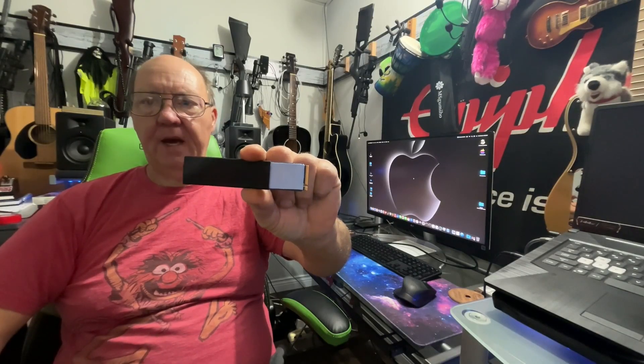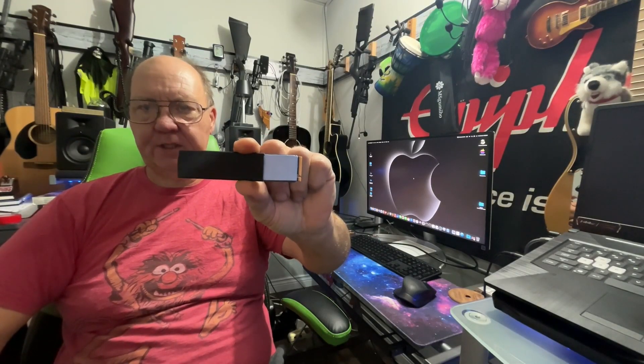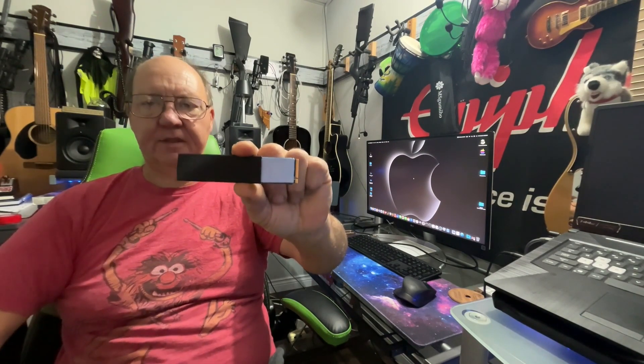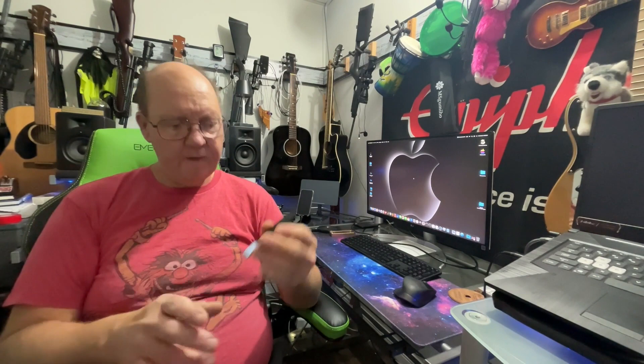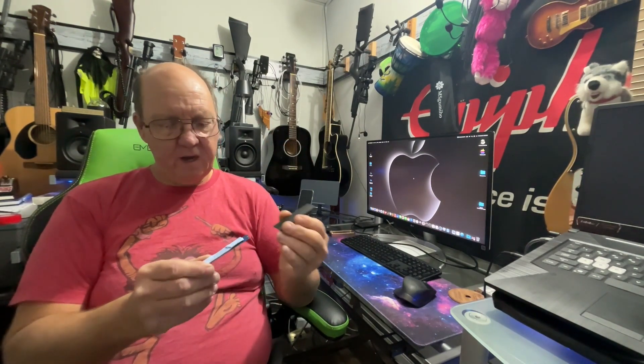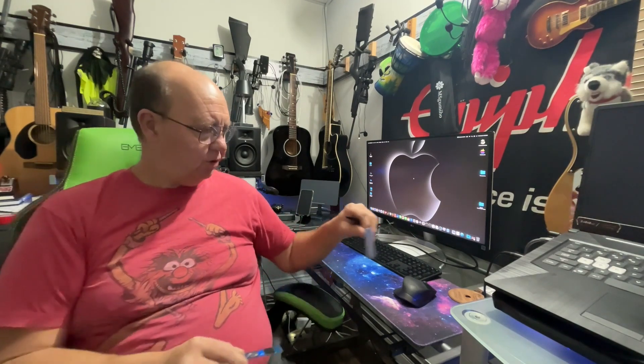Hey guys, welcome back. Stop doing this to your SSDs — you're killing the poor things. This is my Western Digital drive, a one terabyte Express 3 rated for 35 by 35. It does quite well internally on a PC of course, but we can't put NVMe M.2 drives inside anything anymore. Nonetheless, this is not safe.